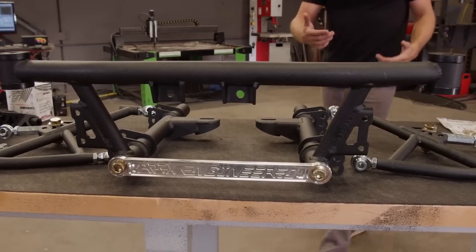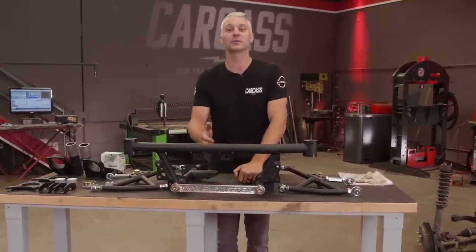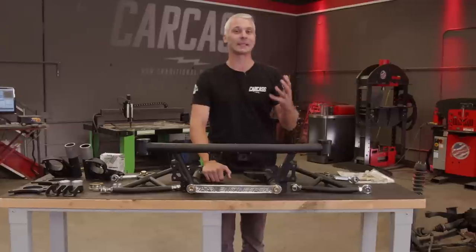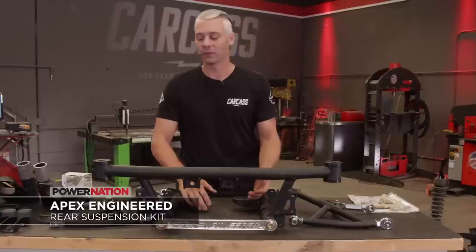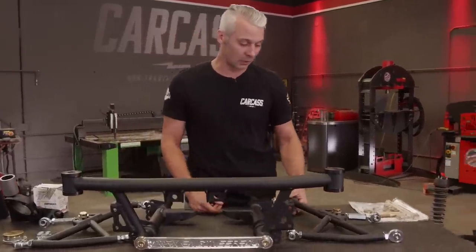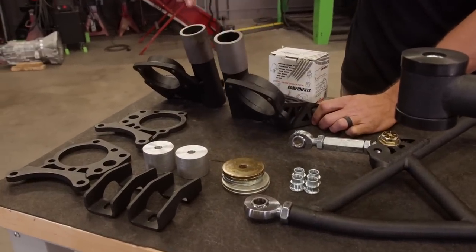When it came time for us to do an upgrade, we had to go to the right spot, and that place is called Apex Engineered. These guys specialize in parts for your Datsun and your Nissans from 240, 260, 280, and even beyond that. Our old rear suspension is big and bulky and very heavy. Apex builds all of their stuff out of steel tubing, so it's very lightweight and very strong. We have their front and rear suspension set up. In the rear we've got their lower control arms, their subframe, and even the hubs so you can run a different set of coilovers.